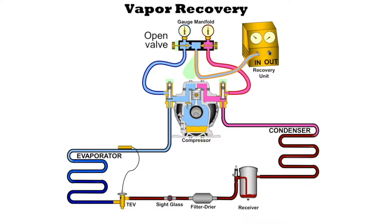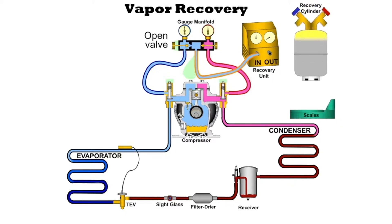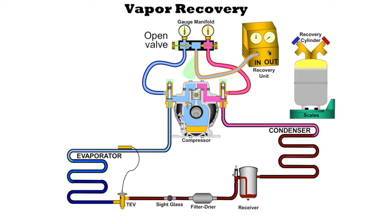We want to open up the valve. When we open up the valve, we see that our pressure went up in the recovery machine. We're going to definitely need a scale, and we're going to need a recovery cylinder. The scale is so we can keep track of how much refrigerant we have going into the bottle. The bottle is where the refrigerant is going to go, through the hose that we attach to it like this.